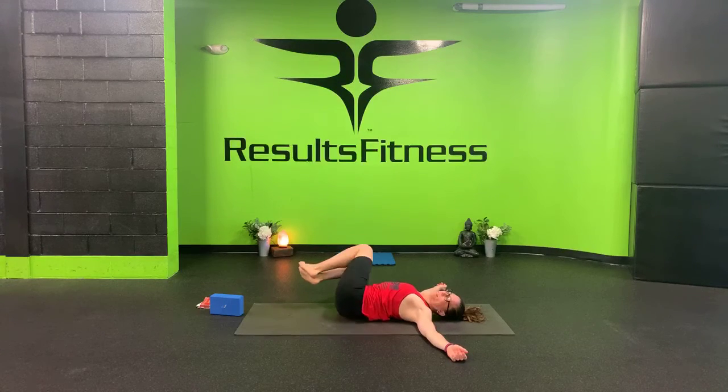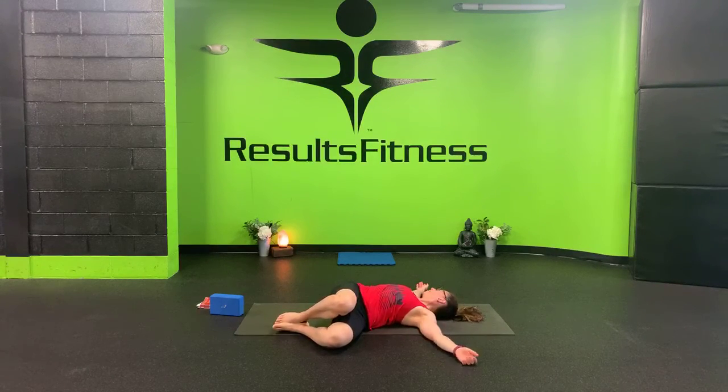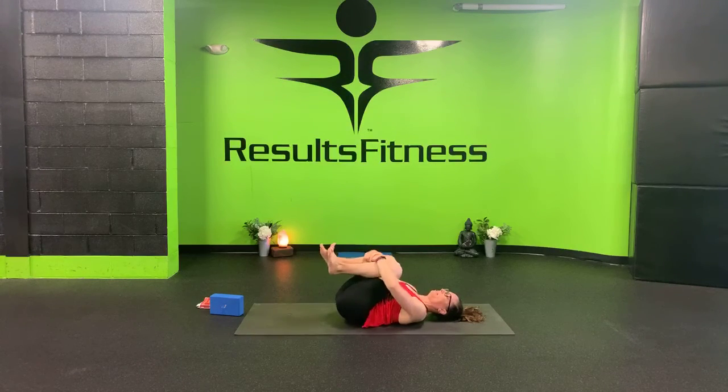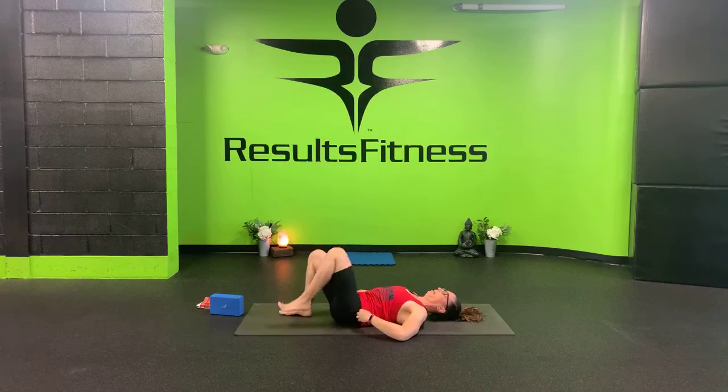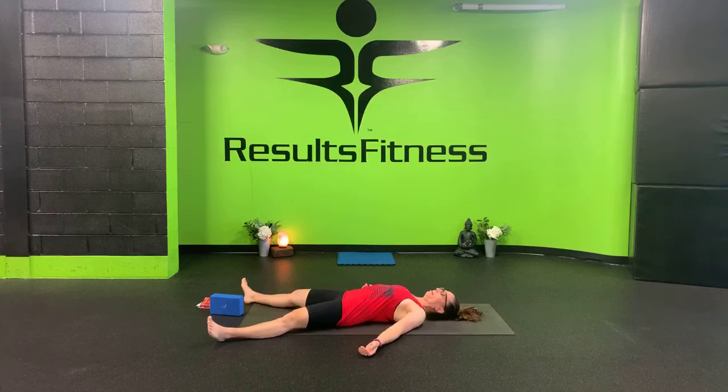Inhale and slowly come back through center. Exhale and drop your hips over to the left and your gaze to the right. Inhale and slowly come back through center. Hug both of your knees into your chest and give yourself a nice big squeeze. Find Shavasana — go ahead and separate your feet more than mat distance apart, open your arms wide, palms face up. Integrate your shoulder blades together underneath you so that your heart and chest stay wide open.